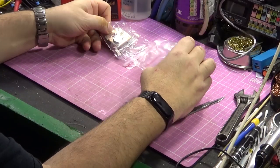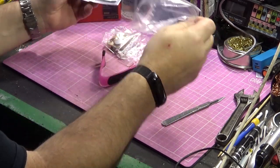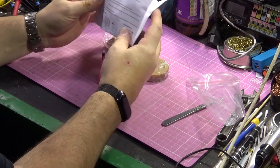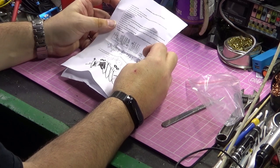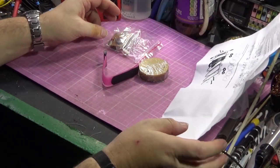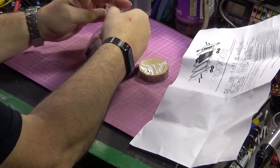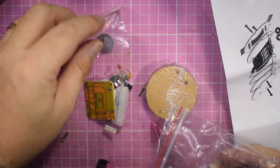Apart from a pretty pink velcro strap, and what else have we got? A set of installation instructions. And a bag of components. We don't look like there's much in here, but they have supplied us with a battery, which is quite nice.